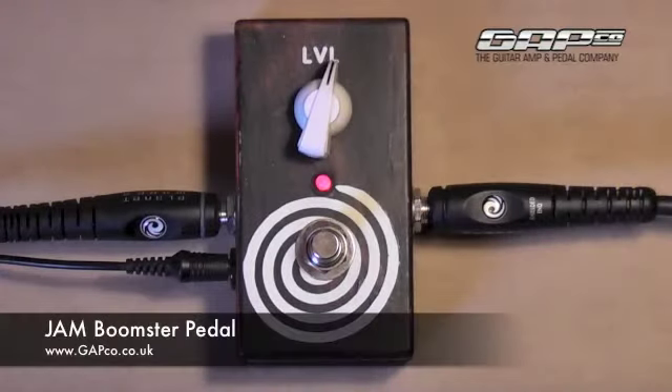Hi, this is Joe from Gatko. How's everyone doing? Today we're looking at the Boomster Jam pedal.